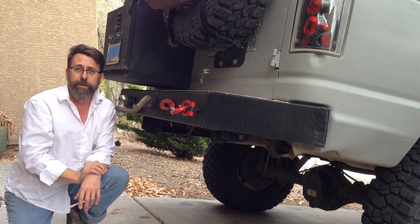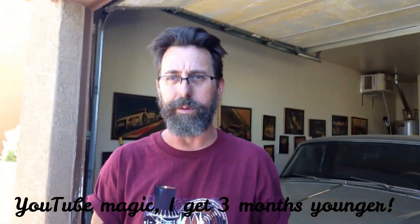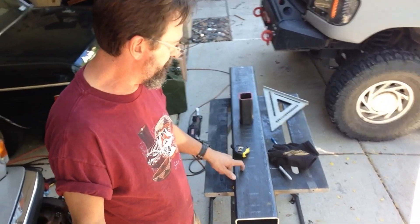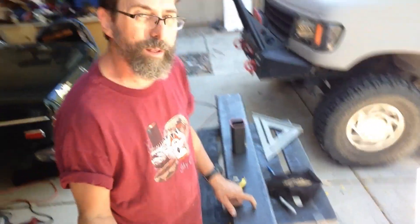Let me show you how I built it. The key behind this bumper is — unlike these other bumpers that are just normal sheet metal formed together and ground down — this bumper is DOM tubing, six inch by quarter-inch. It's DOM, and it's going to function as an air tank.